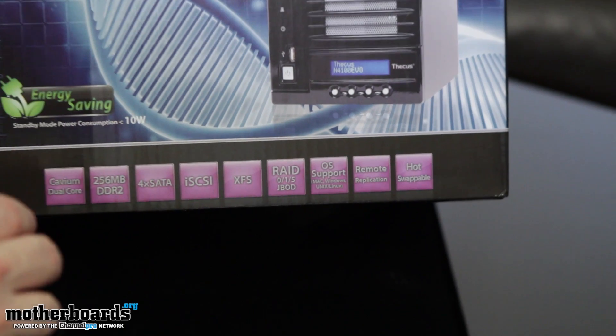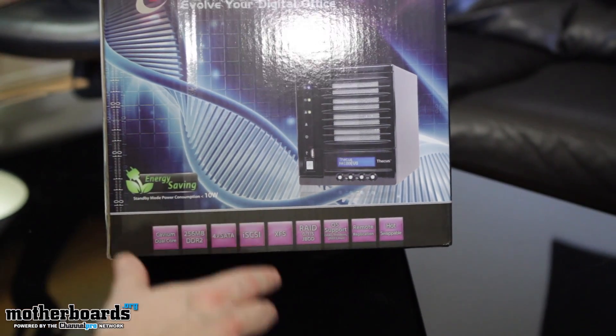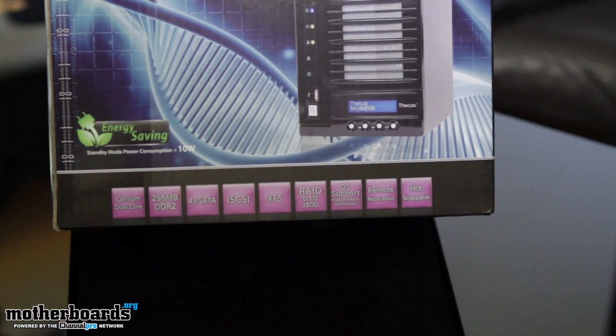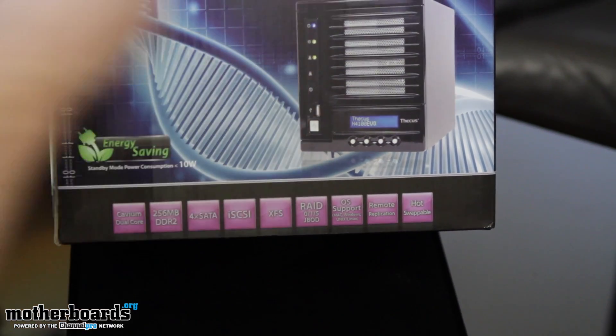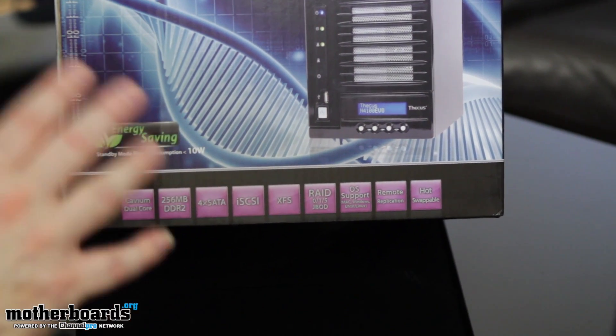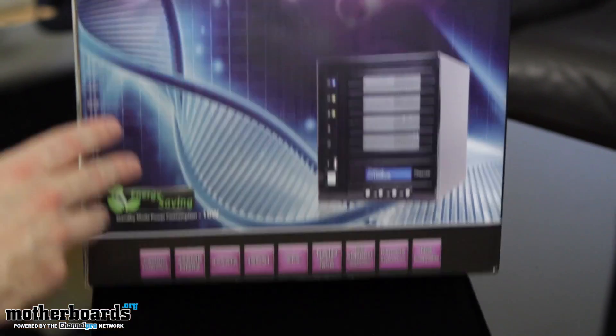This one's also hot-swappable. For you folks who don't know what that means, it means this unit could be up and running live, and it's going to tell you, hey, disc four has just taken a crap. At that point, you can go up, remove that disc, put another one in, and repair it without losing any of the information on the drives — kind of like a SAS system. It's going to be pretty cool.